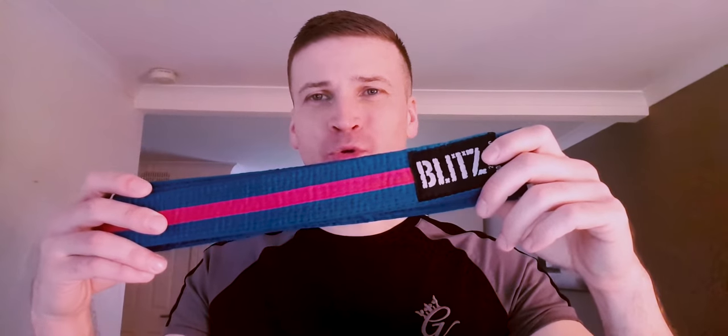Hey guys, it's been a while since I last uploaded a video so I thought I'd do a quick update on whereabouts I am in my journey in training for kickboxing. So last weekend I was graded to blue belt red stripe, which I'm extremely pleased about. The last time I'd done a video on my grading, that was way back when I was only graded at yellow belt, so I've come quite a way since then.